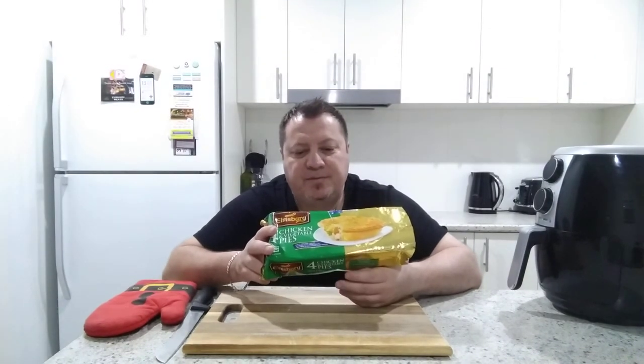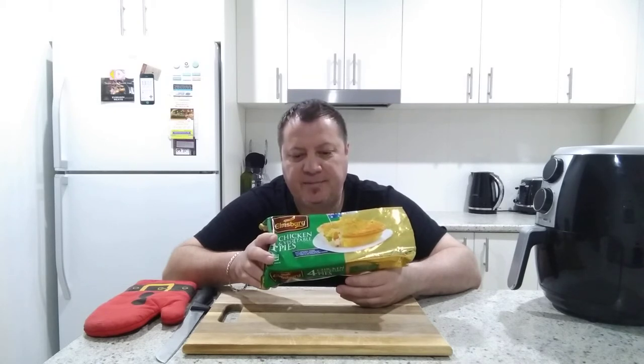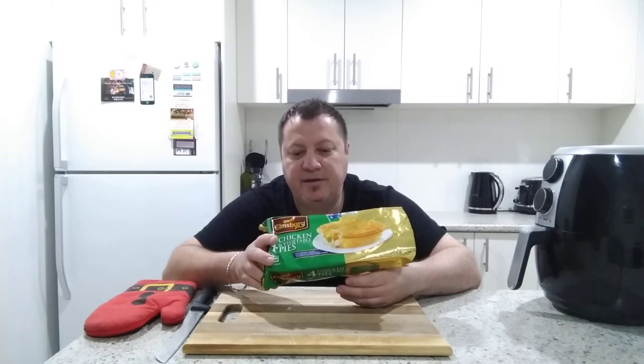Directions for use: must be cooked before consumption. 20 to 35 minutes — preheat oven to 180 degrees, fan-forced to 170 degrees. Remove pies from packaging and place into a baking tray. If frozen, heat at 180 degrees fan-forced to 170 degrees for approximately 30–35 minutes. If thawed, heat for approximately 20–25 minutes. Remove pies from oven and allow to stand for two minutes before serving.